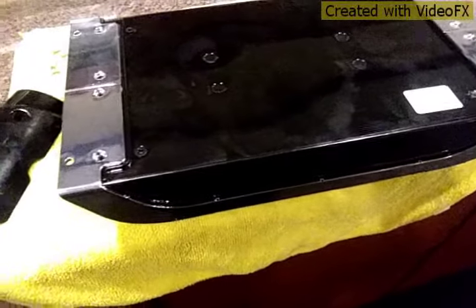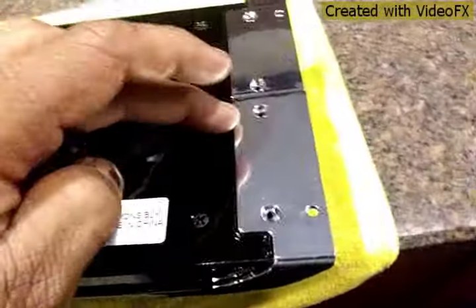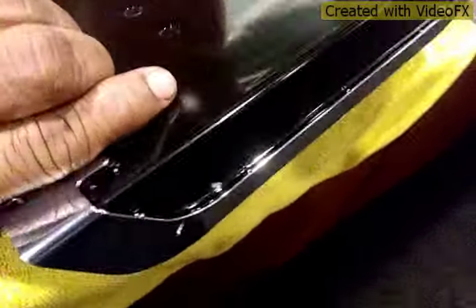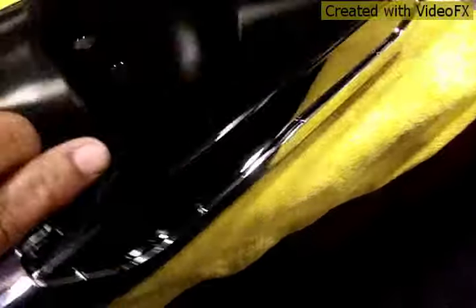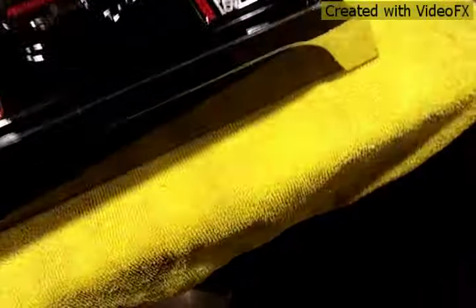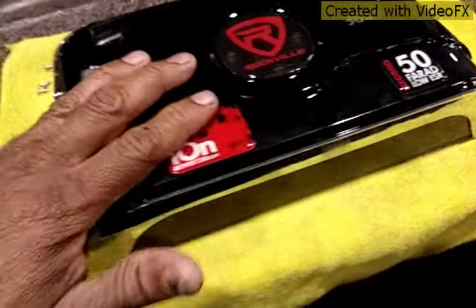Ok guys, after removing the screws from the bottom here, I cannot open it because this is a sealed unit. This is just cosmetic around here and everything else is sealed. There is no way to open this.